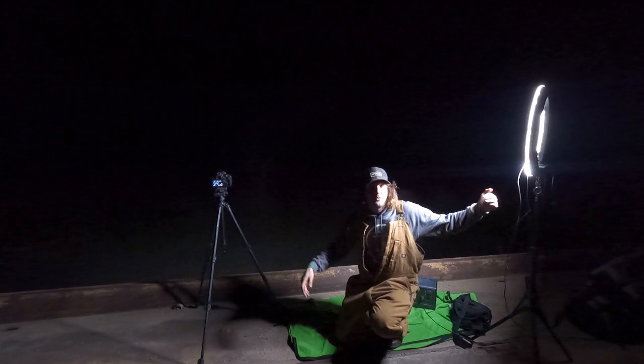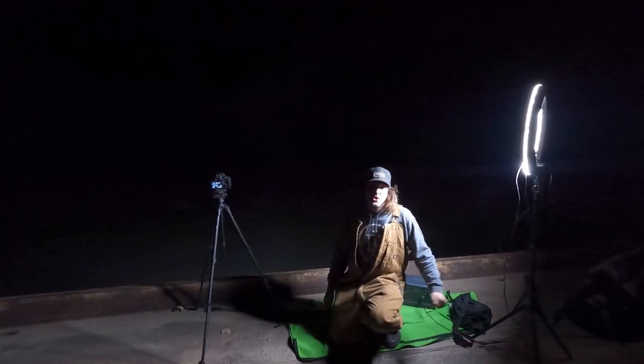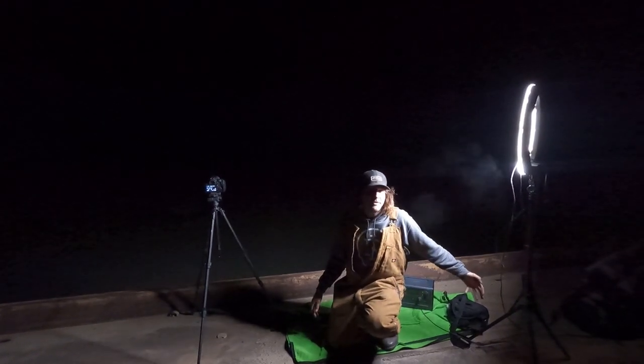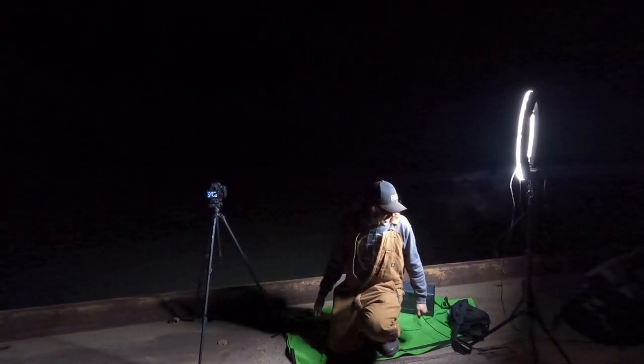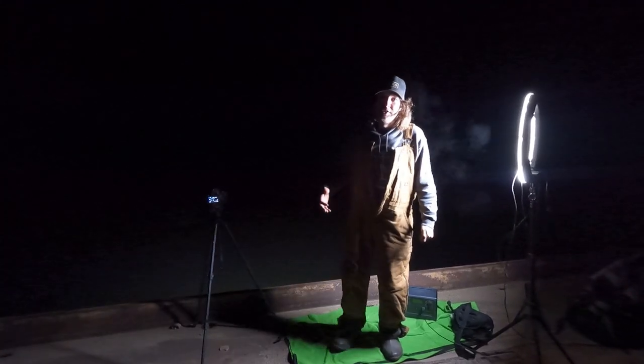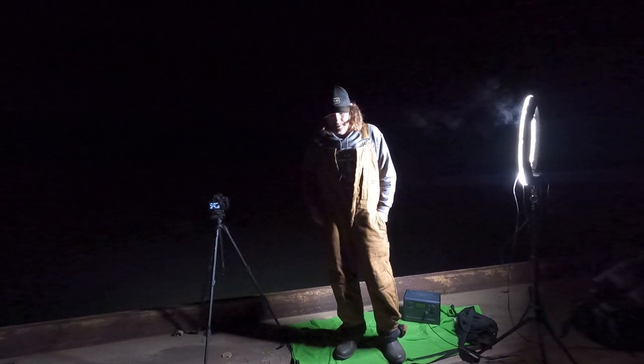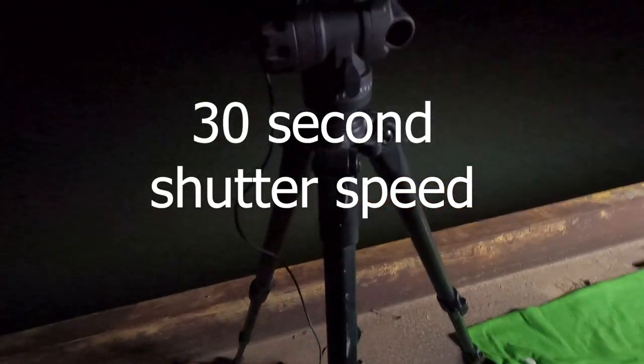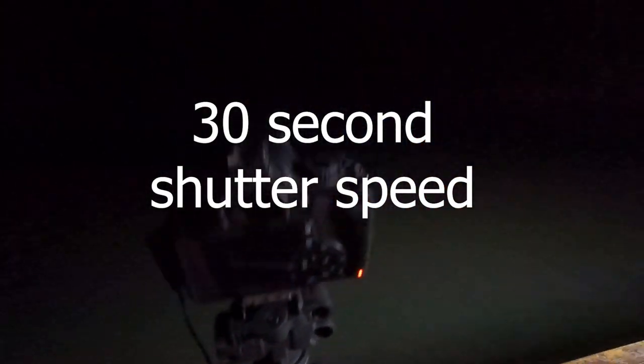Hey guys, so I made it down to the river. I've got my camera, I've got the ring light being powered by the Blue Eddy. Usually when I do night photos I have to light the whole scene with a flashlight, which is really hard. Now that I have the Blue Eddy I can light this and it's way better. Let's take a couple photos and I'm going to show you how well we can light the landscape using the ring light with the Blue Eddy. I can take shots that are closer up at night, but it's really hard to light a whole landscape without having this amount of light.